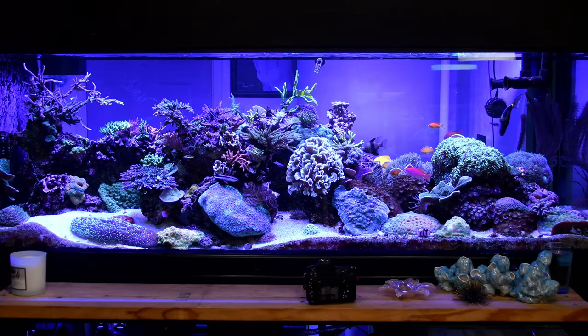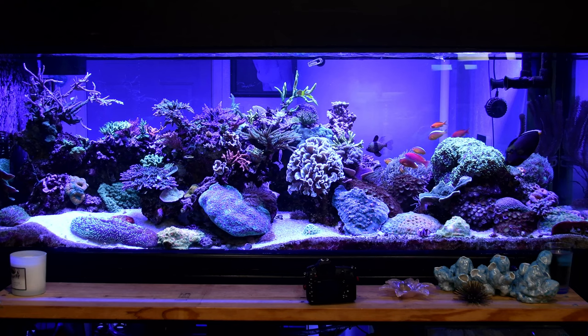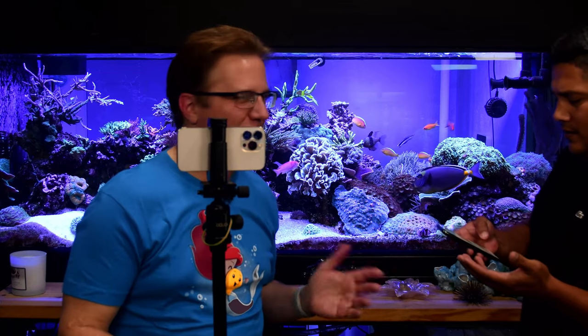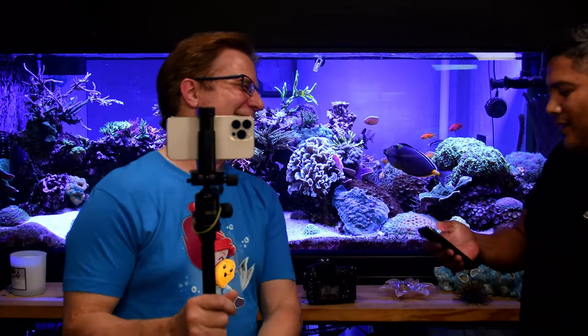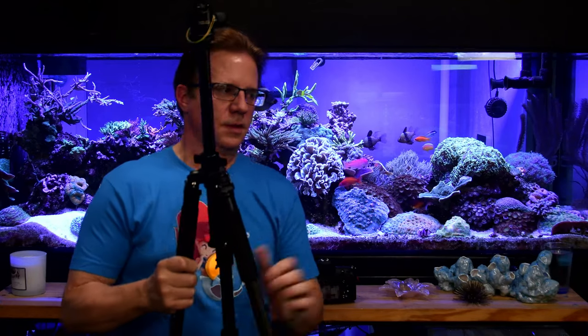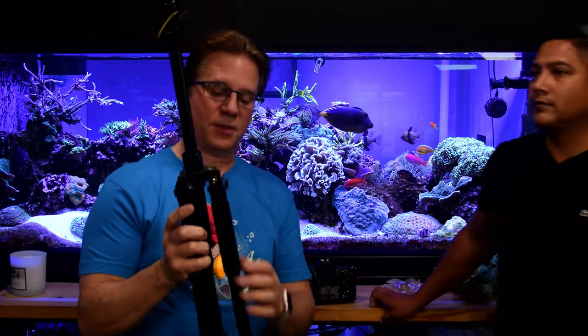Michael can be found on Instagram at m_vargas_photography and has a Facebook page as well. His Instagram photography page focuses mainly on coral, while his Facebook has more variety and conversation. His work includes extreme macro shots of insects, microchip components, and butterfly wings.